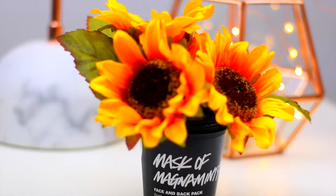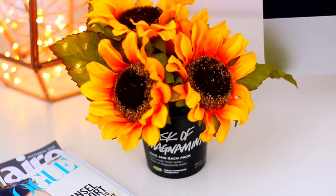Trim the stems of the flowers if you need to — the rest is pretty self explanatory. And there you have it! This looks super cool and if your room has a tumblr vibe, I think you should totally make this.